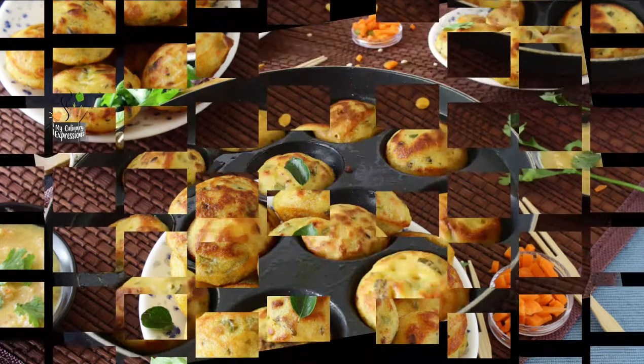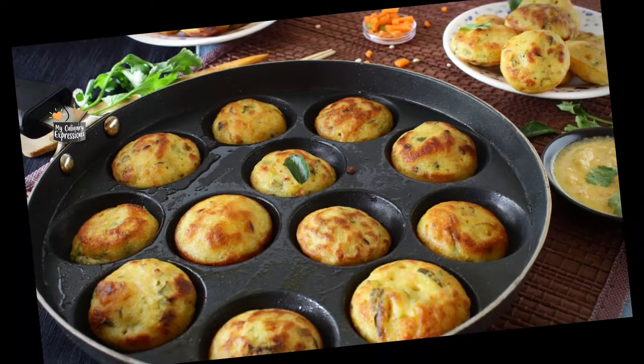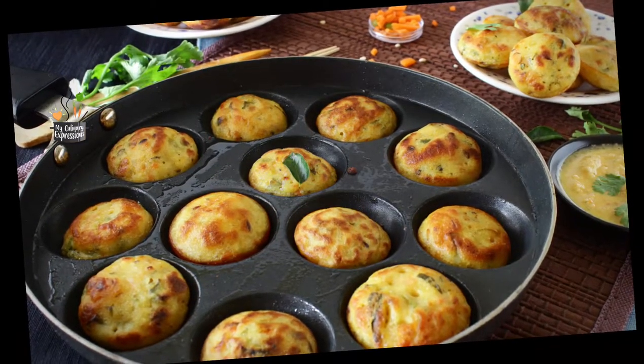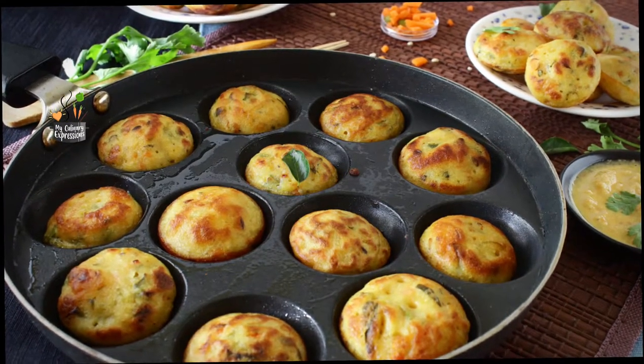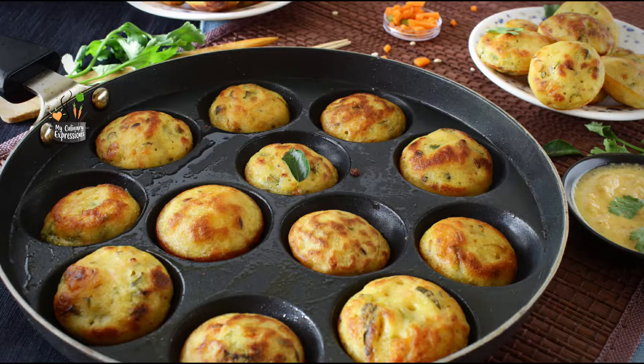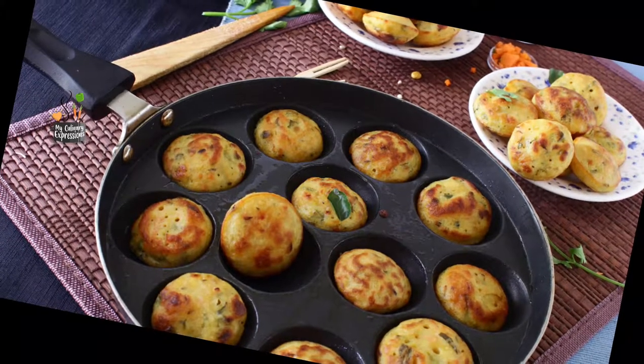This can even be made from leftover Idli Dosa batter. Very less oil is needed to make these Ponga Nalu, and it is also easy to make — you can create very impressive treats in no time. These dumplings are prepared in a special Ponga Nalu pan, also called an Appay pan or a Panyaram pan.